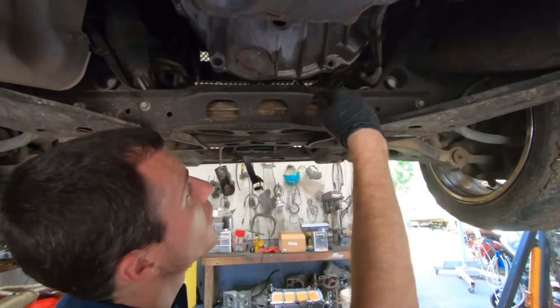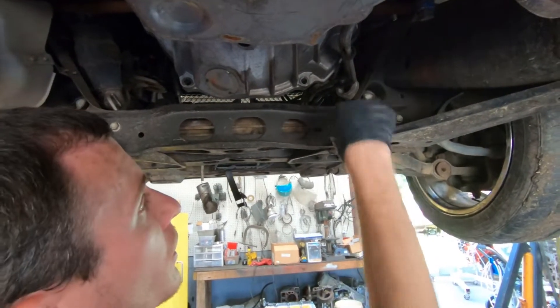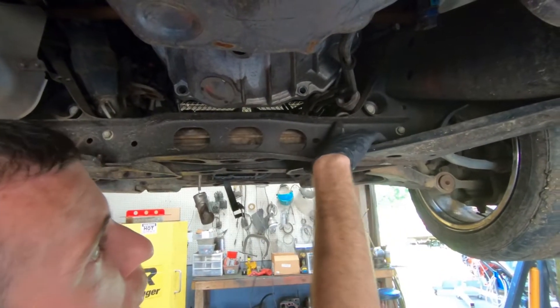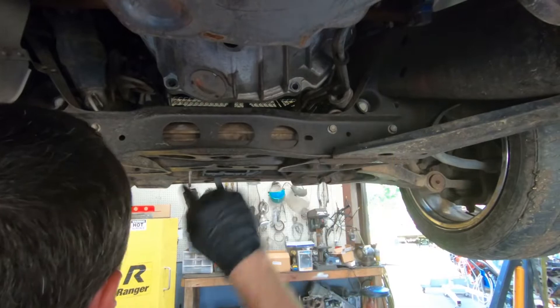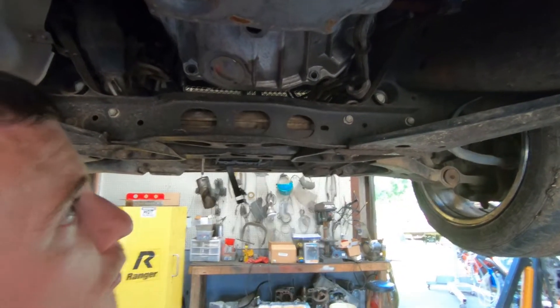To make the C6 Corvette oil pan fit, the only thing you have to do is take the five bolts out of each side of the crossmember — two on the bottom and three up top — flip it over, re-drill the holes on the bottom, and that puts the angle down so the oil pan clears.